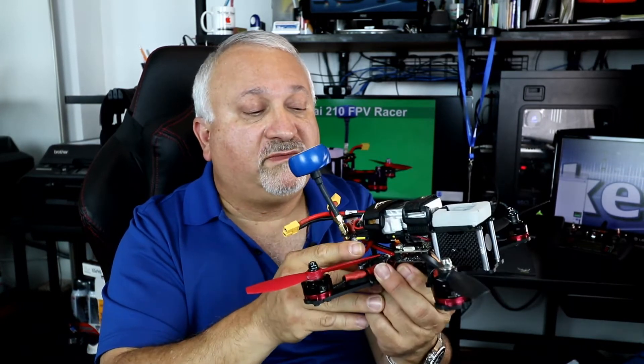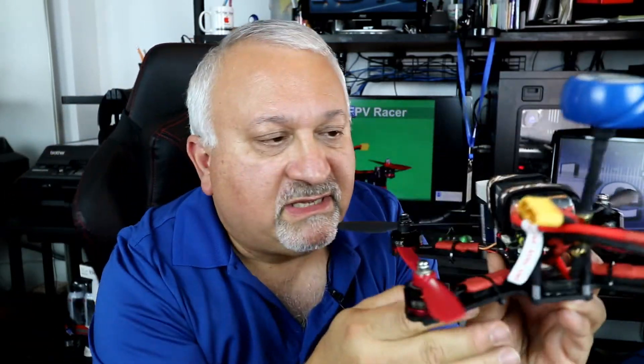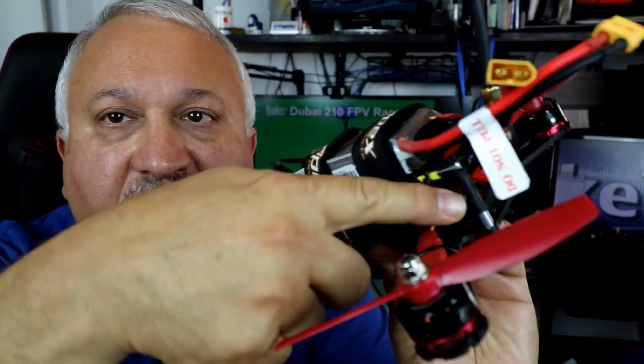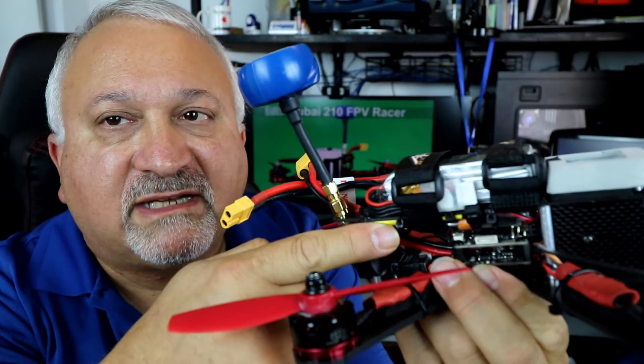I had learned from a crash — I had my antennas up here from my receiver and they kind of broke. So you might see I've kind of wired them up across the frame right there, and I think that should keep them safe.